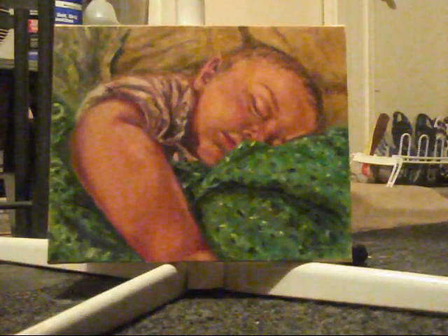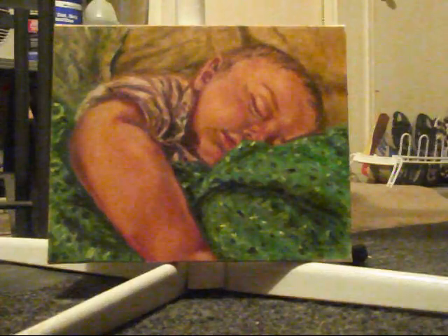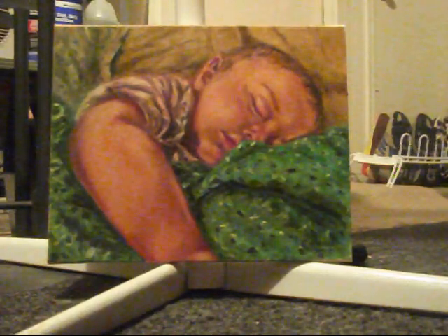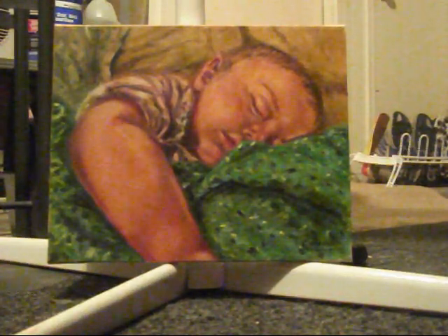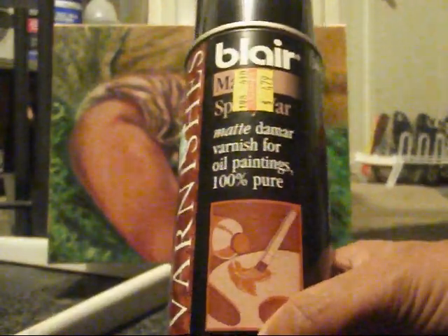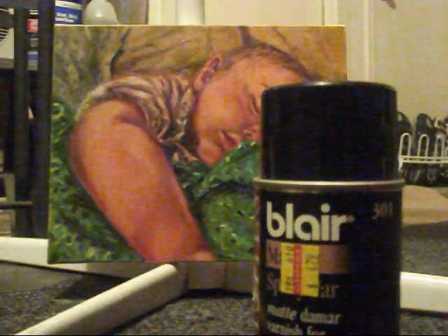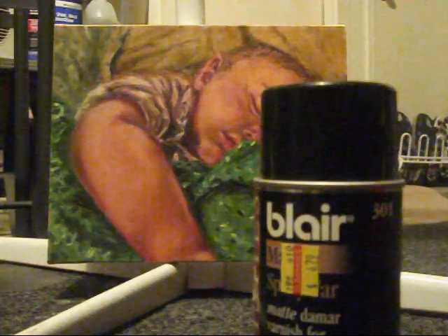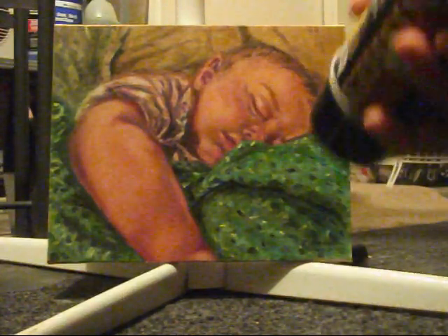It is now November 6th and it's a little cold here in central Texas, so I'm varnishing in the garage. If not, I would have taken the painting outside because of the fumes. I'm going to be using this Blair varnish matte — it's easier for me to use than the kind you paint on. You're welcome to do that, but I simply like the effect I get with this one.